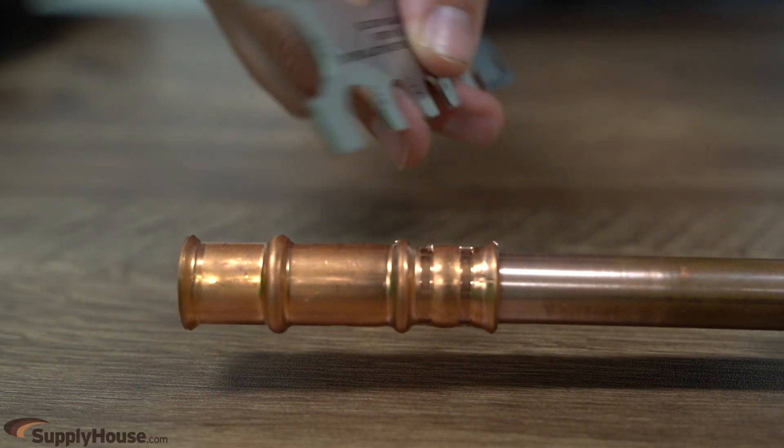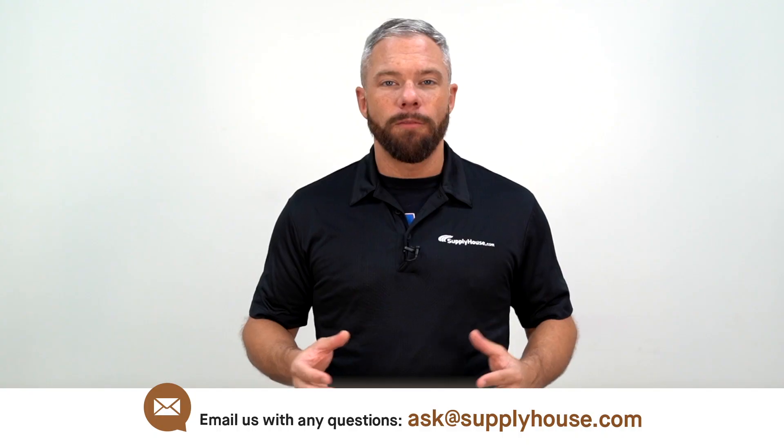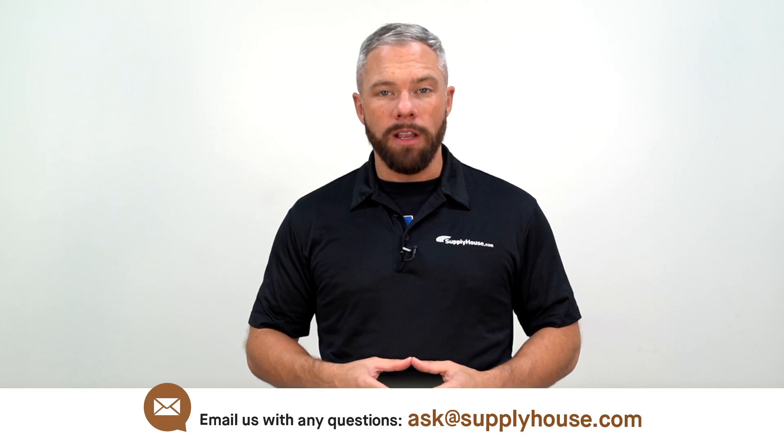Inspect the crimp using the supplied gauge to confirm a proper connection has been made. For more information, visit the resources at SupplyHouse.com or email us with any questions.